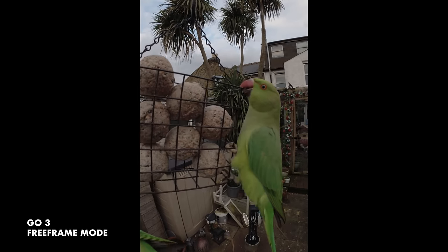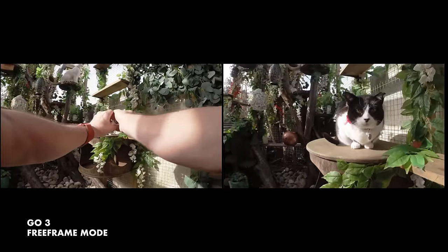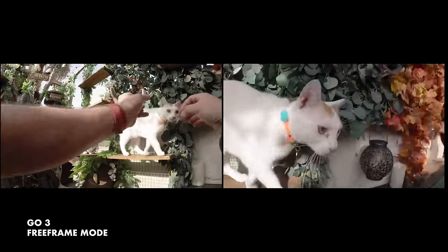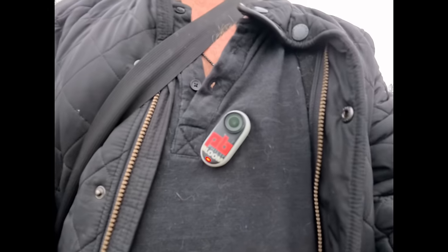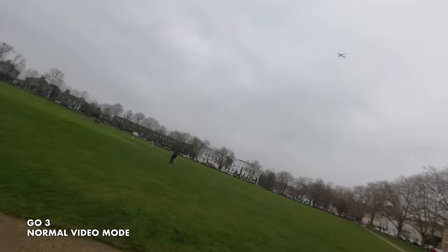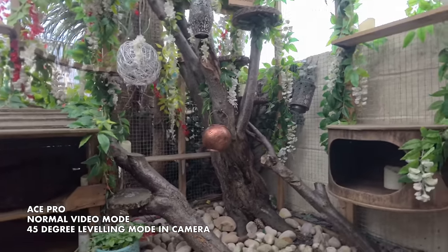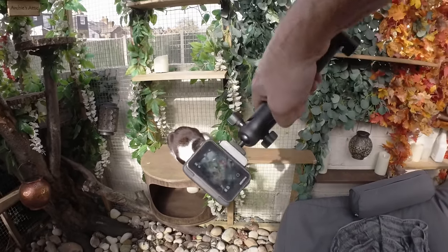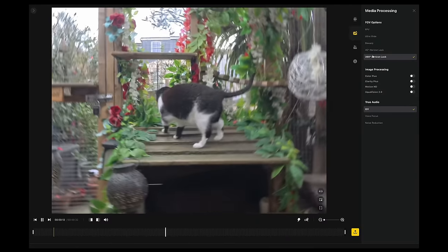Another reason I always use free frame mode with the Go3 is the stabilisation and horizon lock — you can't have this in any other video mode. So you have to make sure you are level whilst recording, which is especially hard when wearing the camera, as you generally aren't monitoring the image on the pod screen. The Ace Pro can have a 45-degree correction in normal video mode, but the only way to get full horizon lock is in free frame mode. Unlike the Go3, there is a cost to doing this in that it crops substantially.